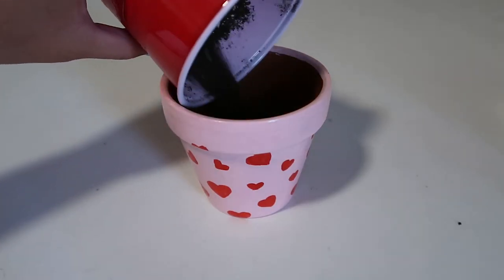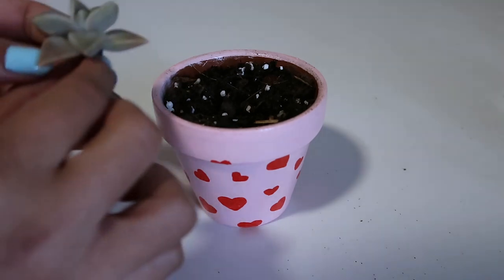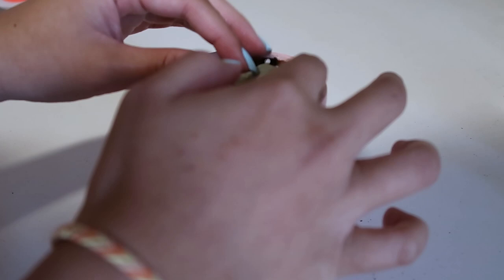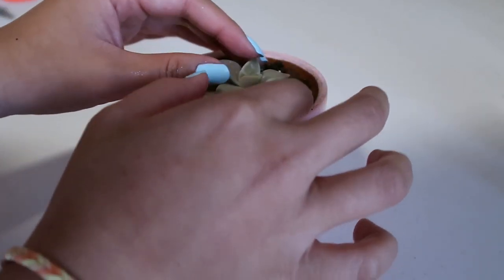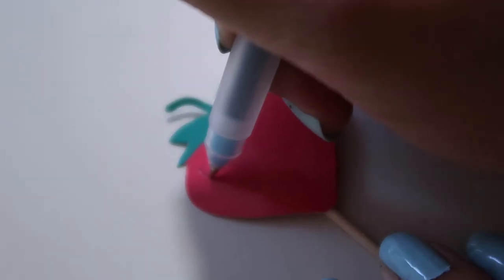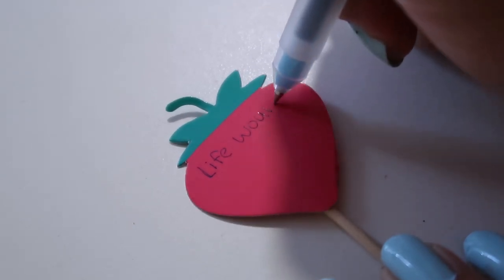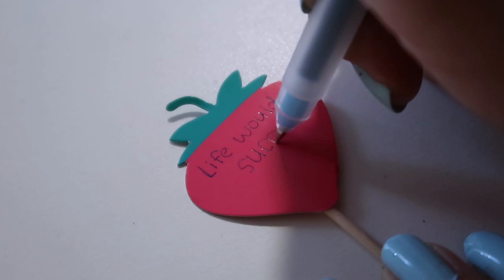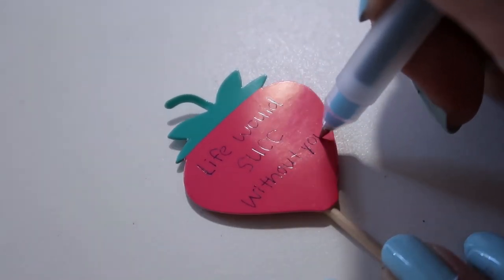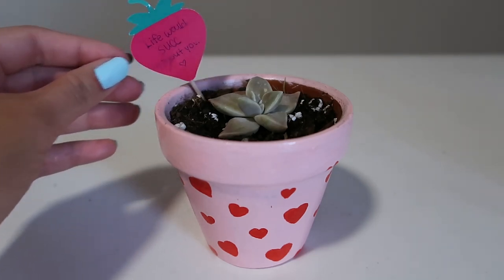Once the top coat is dry, we're going to add in the soil and the plant. In this case, I used one of the succulents I had on hand because my parents love succulents and we have a whole garden full of them. This part is completely optional, but I bought these cake topper signs and wrote a nice little pun onto them to stick in my pot. It says, 'Life would suck without you.' Get it? Because I had a succulent. Anyways, there you go! You have a nice, personalized, painted pot for your valentine.